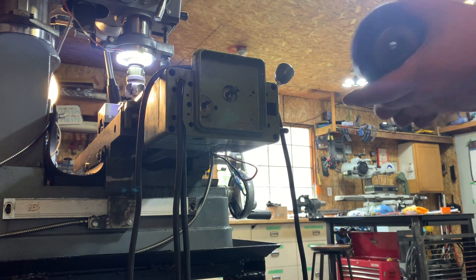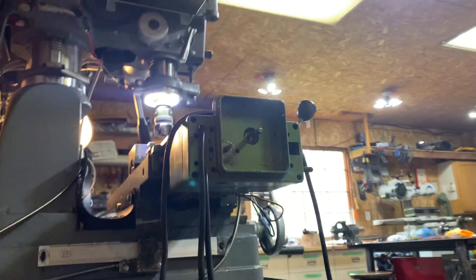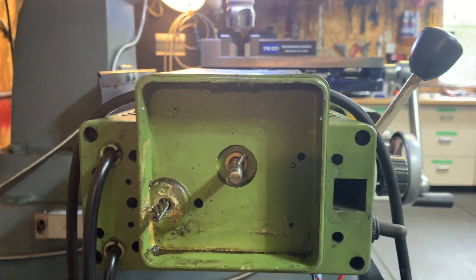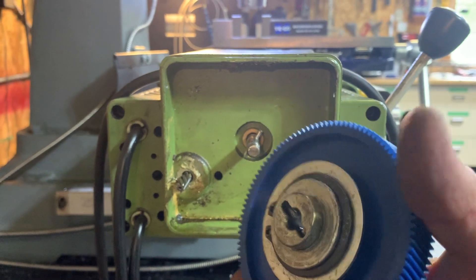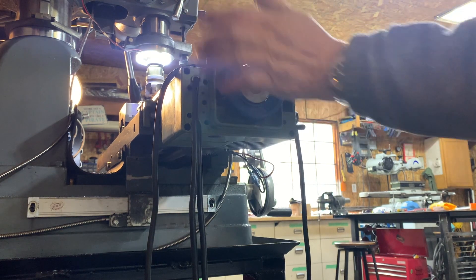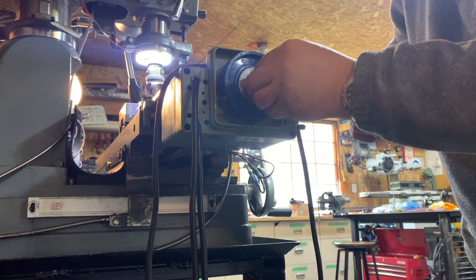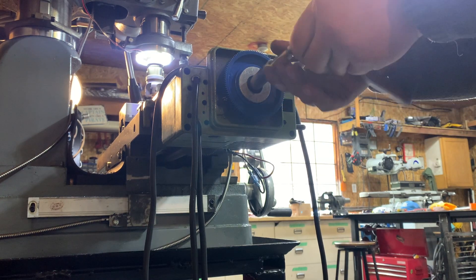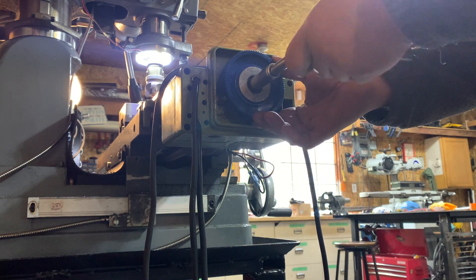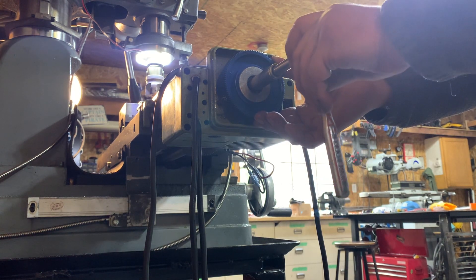I've got the lock ring back on. As you can see here, there's a little pin and you have to make sure that this side goes into it. All right, I believe it's in. This is not an over-tightening type of scenario.